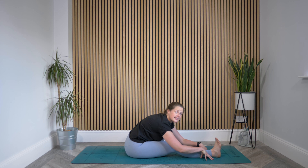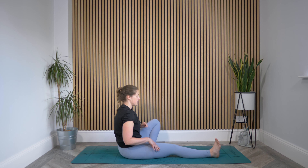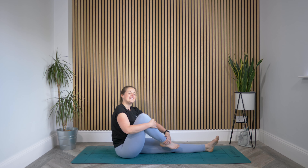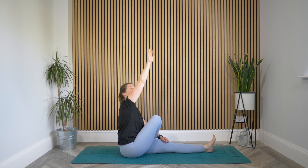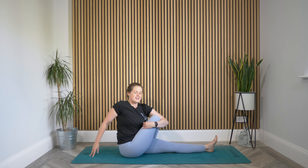Take one more breath, then slowly walk your hands back towards you, bringing yourself up. Let's change the legs — left leg goes out long, right foot crosses over that thigh. Press that sole down to the floor. Reach the right arm up and back, fingertips to the mat. Then left elbow wraps and hugs that right knee as we find the twist. Flex those left toes. Inhale, really reach the body up. Exhale, twist.